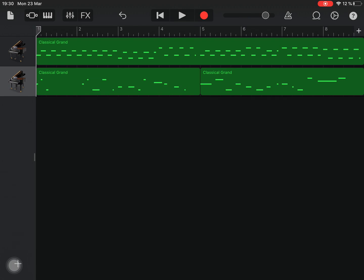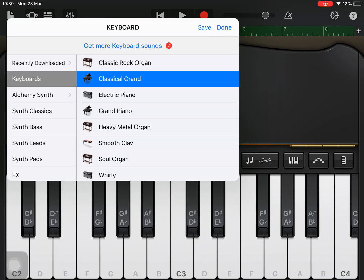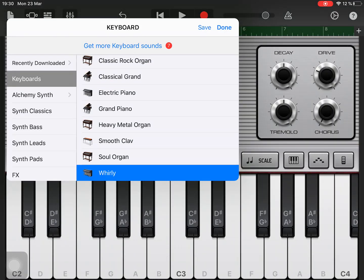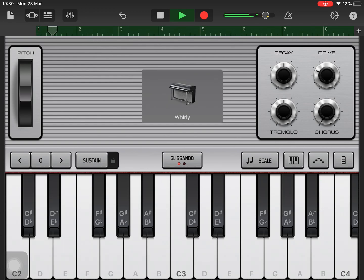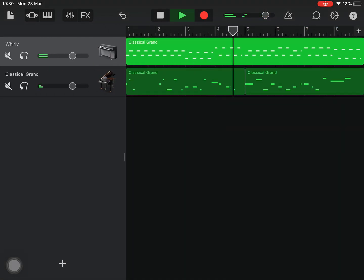Now I'm going to change the instruments because I don't want pianos all the time. So I'm going to look at this one and change it to something else. Let's have a look — Whirly. Let's see what that sounds like. I'm just going to listen to the Whirly piano — I quite like it, I'll leave that.